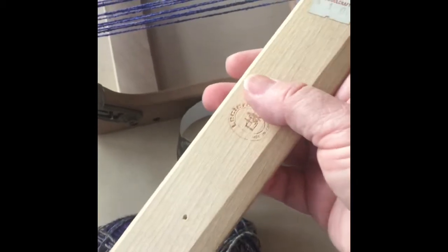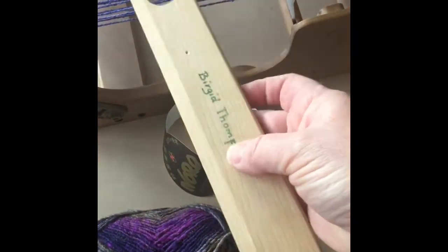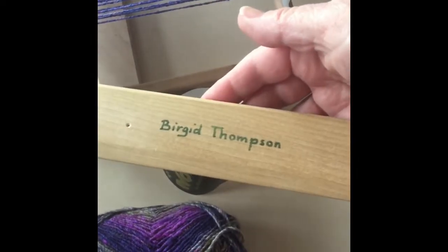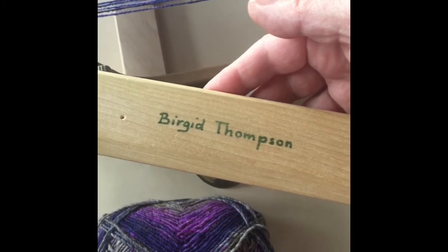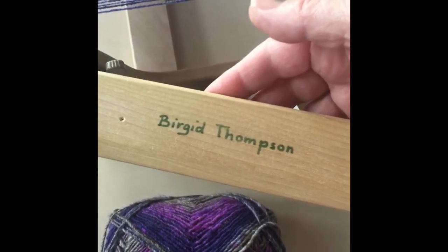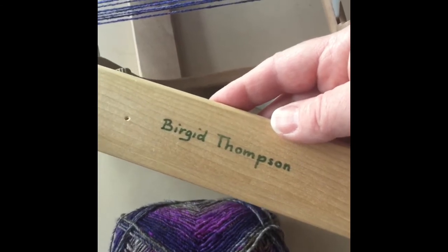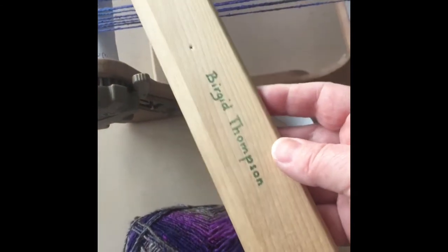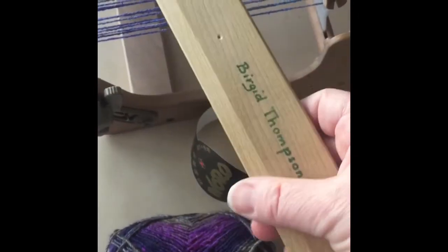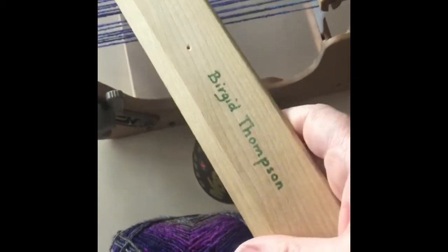What makes this extra special to me is this — this is my mother's name. Mother died about three and a half years ago. I miss her dearly. She was an artist. She wasn't a weaver, but she must have taken a weaving class at some point. It's one of my favorite things that I've inherited, and I use it almost daily.